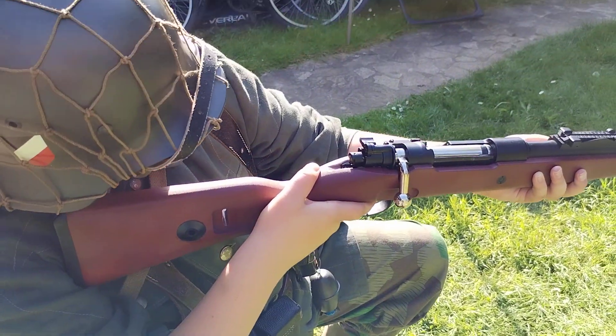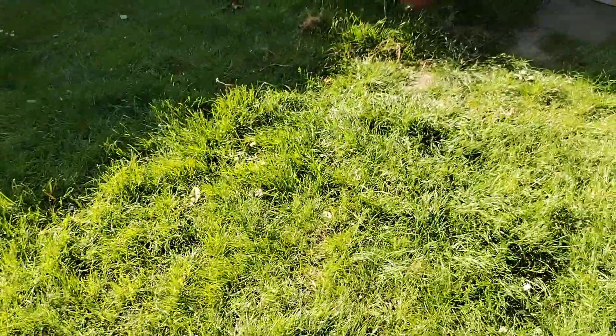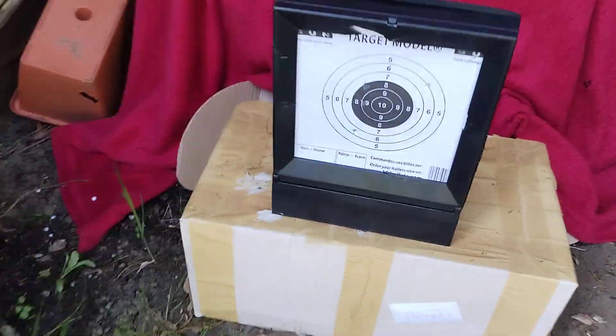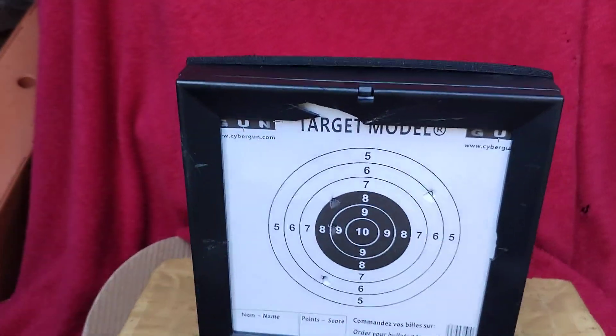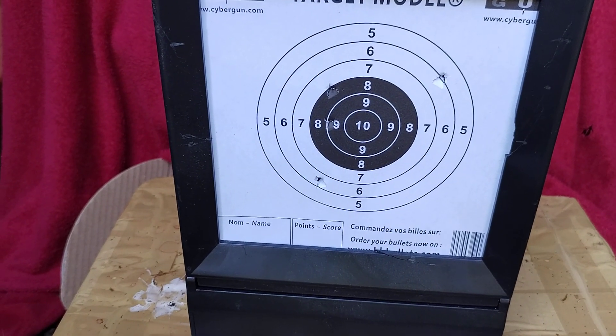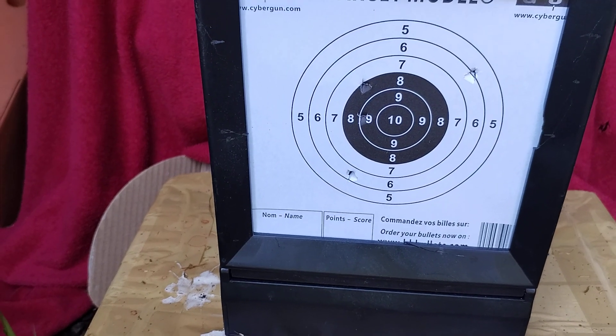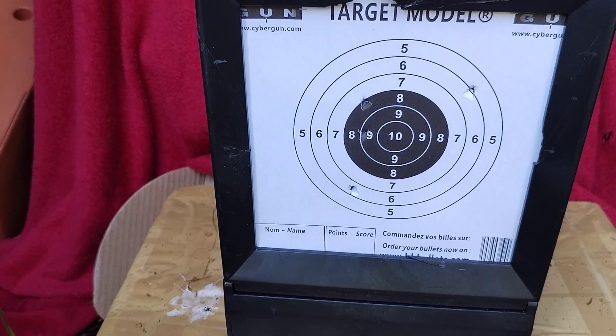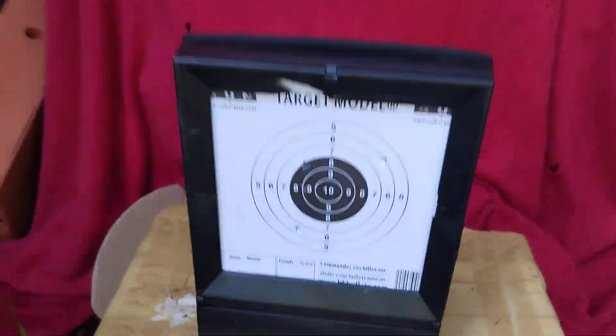Shall we see how accurate Alex was today with his shots? Probably not very accurate. Well, he's had four shots because we've done this part twice. Not too bad — you've got a nine, an eight, and a five and a six, so not too bad, Alex.